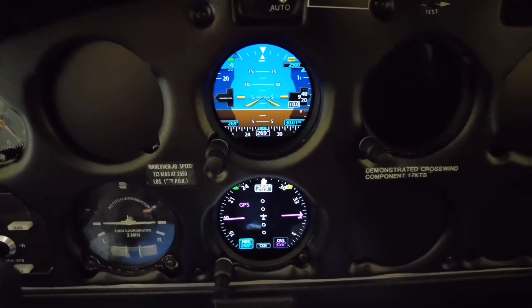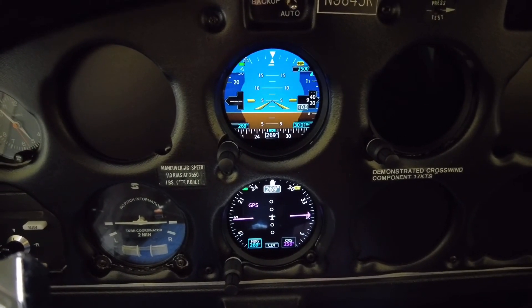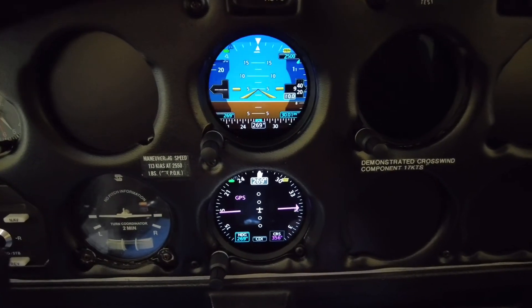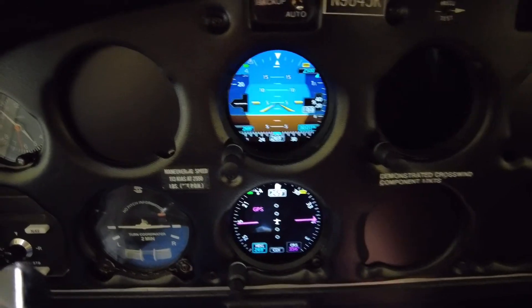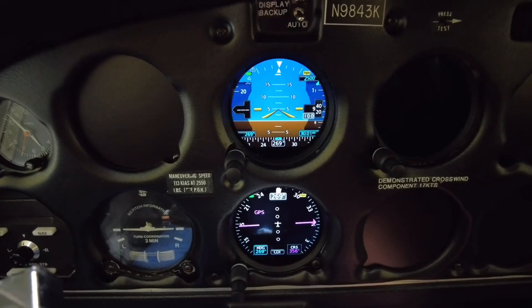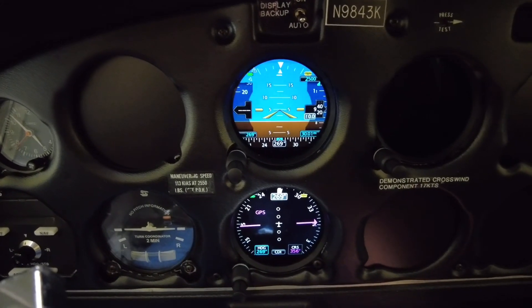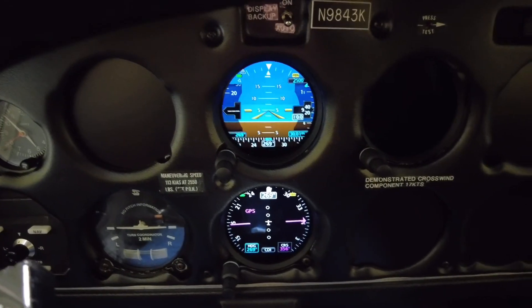That's just a quick review of the EIS and the GI-275s and a little bit of their features. Hopefully you enjoyed it — if you did, give us a thumbs up, give us a like, subscribe, and share. We appreciate it. Thanks, see you in the next video.